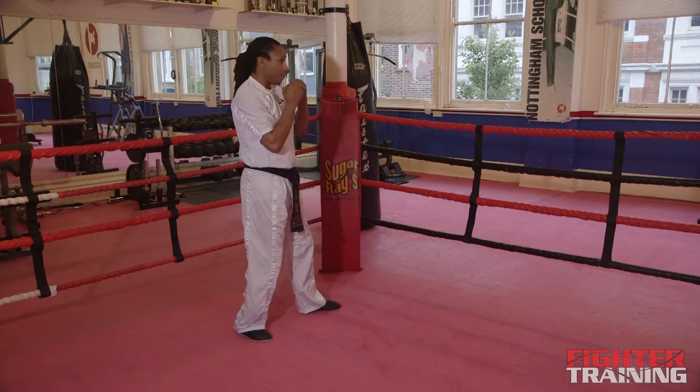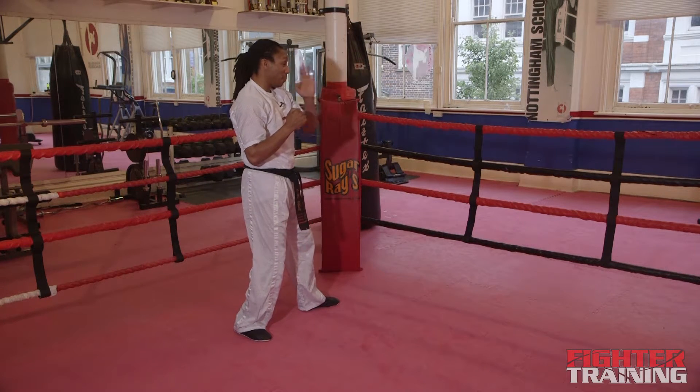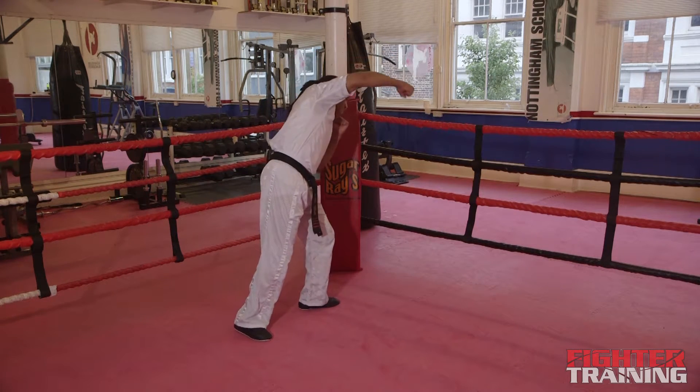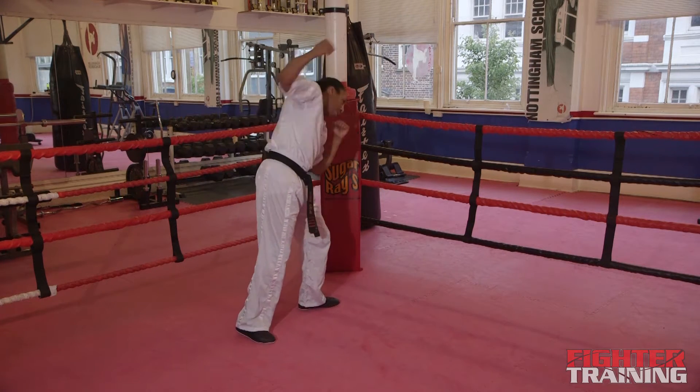From the side: as the jab comes towards me, I slip my head to the side. The jab comes over and passes slightly past me. As it does, my hand comes up towards the ceiling. My elbow's facing the ceiling as my knuckles come down towards the floor. Slip to the side, bring it over.